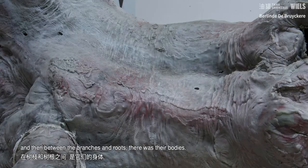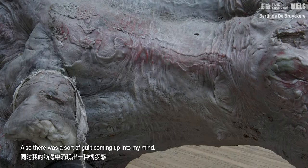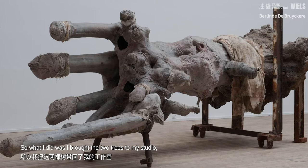And then between the branches and the roots, there was their bodies. When I saw this, it was like one was maybe the reason why the other died. So there was a sort of guilt coming up into my mind, and that was a way of looking at trees that I never had before. So what I did was I brought the two trees to my studio.